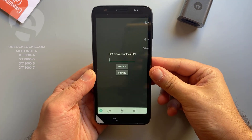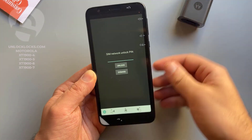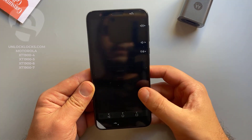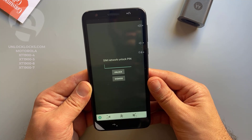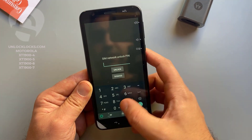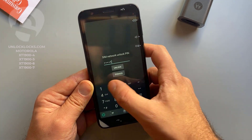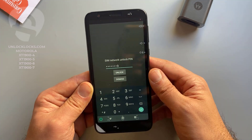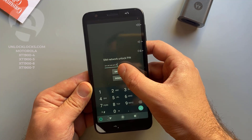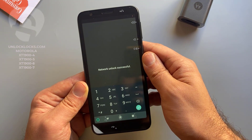As you can see, the device is now asking to enter the code we received from unlocklux.com. Let's enter this code: 7 5 1 6 1 7 4 3. Click unlock — it worked! Unlock successful.